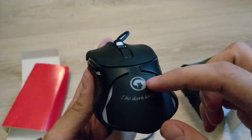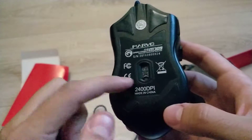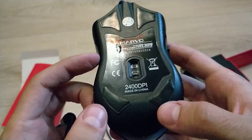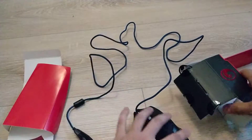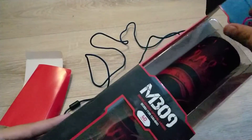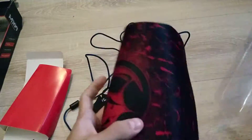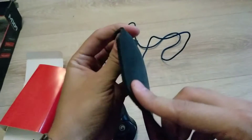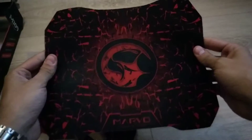It says 'Dark Night' on it with the Marvel logo - it's a scorpion tail design. It doesn't have any weights, but what can you expect at this price. It gets the job done. The mouse pad is used but I'll show you how it looks. It's a good mat - fairly thick, about half a centimeter. It looks cool in red and says Marvel on it.